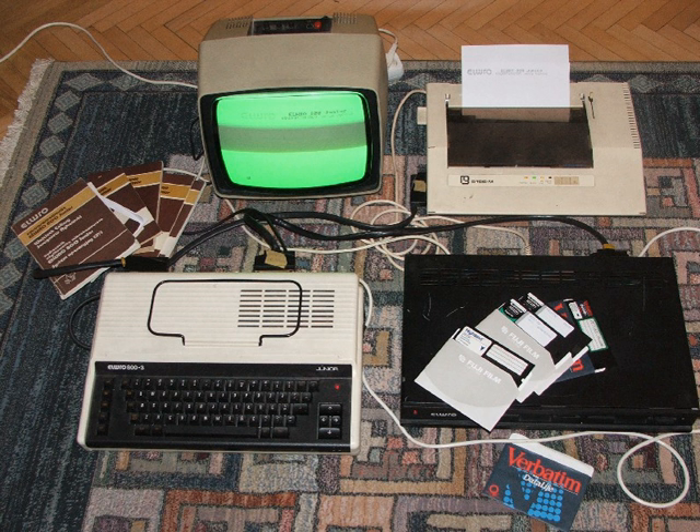Moskva was the name of two ZX Spectrum clones. Moskva-48K, also called Moskva-Moskva, was the first mass-produced clone of the 48K Spectrum in Russia, first made in 1988. Moskva-128K was a faithful clone of the ZX Spectrum 128K with built-in printer interface, joystick, TV, and RGB ports, but without a sound processor or disk drive. It was first made in 1989.